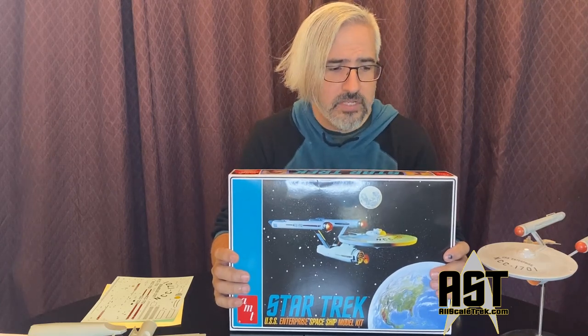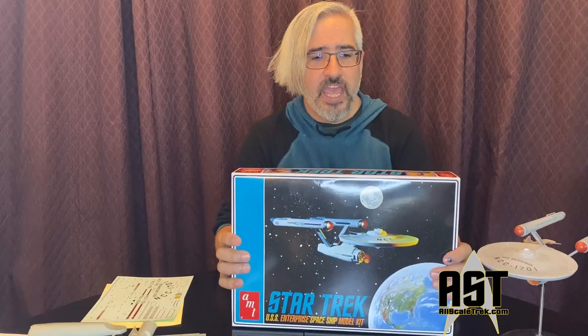They started making this around 1966 and it's really been in production ever since. Now this isn't really the original original. When they first made these, the tooling and the molds were made out of aluminum, and with the popularity of the kit, those wore out. So around 1975 they had to redo the tooling, redo the molds, and kind of redo the model. So this plastic, this tooling, really dates back to 1975.